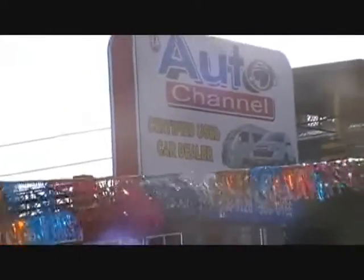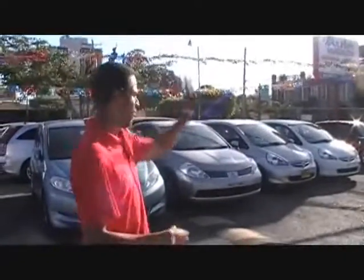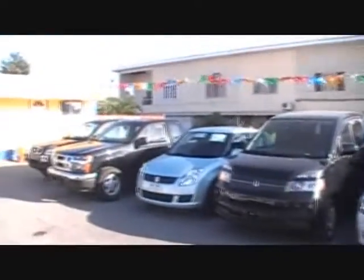We're now down at 14 Holborn Road, right here at Autochannel — the home of all your best cars for the cheapest possible price. As you know, they have all of these nice things: Swifts, pits, boxes, all of that. But they also have something that's a little bit more peppy.